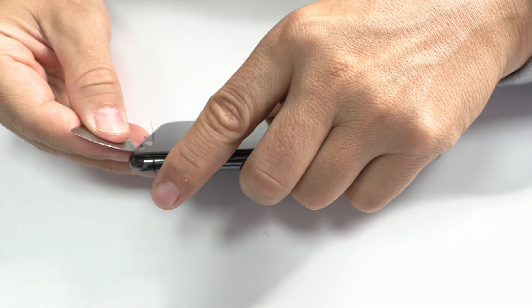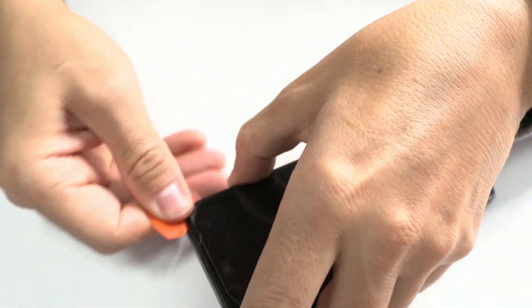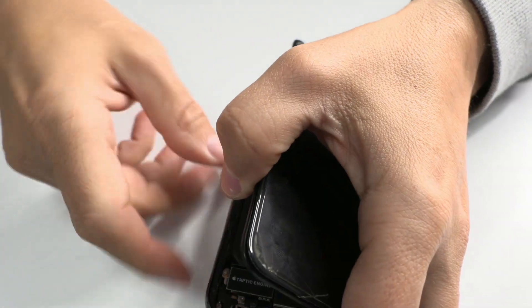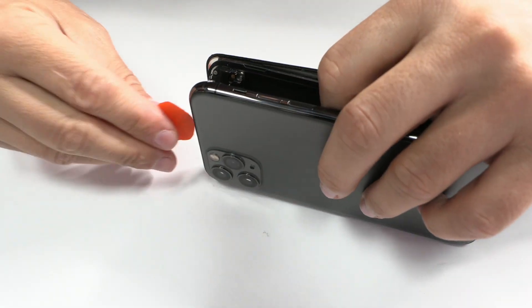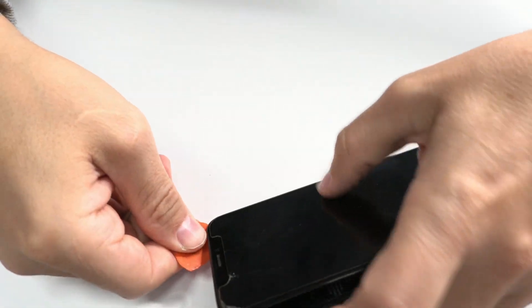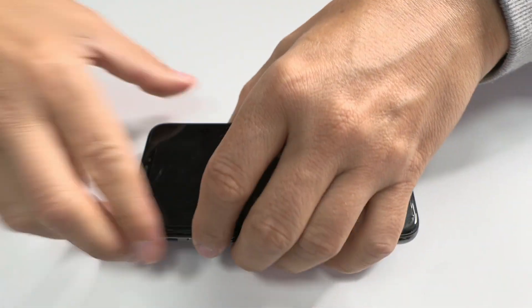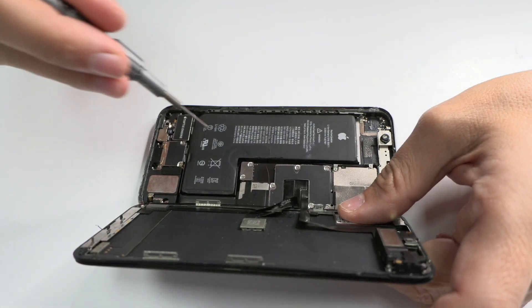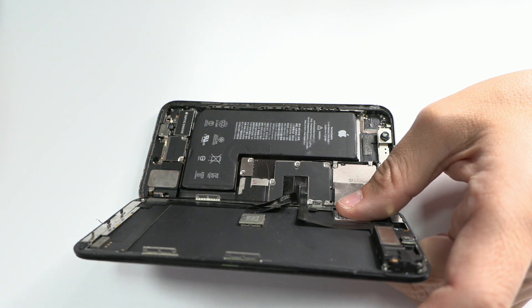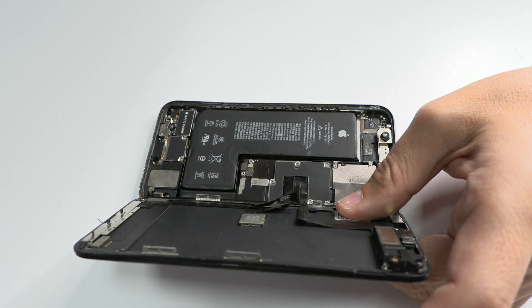If you want to get one, I leave you the purchase link in the description of this video. We proceed to disassemble the device and do our first visual inspection. This is how we work with all devices: first we check the charge and consumption, then we disassemble the device and finally we perform a visual inspection. Once the device is open we remove the two screws and the metal sheet, then disconnect the battery connector — a crucial step to avoid short circuit on the motherboard.